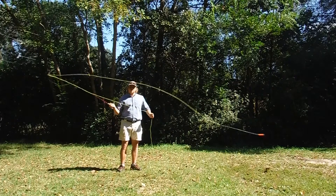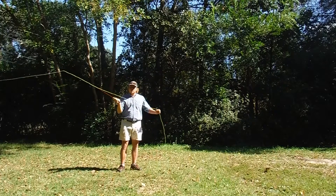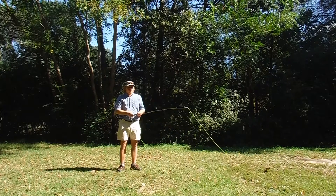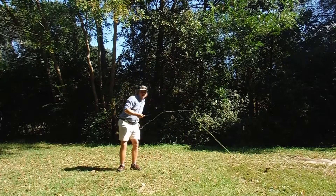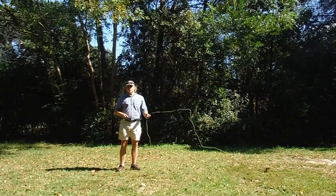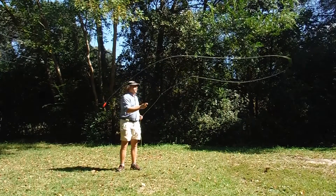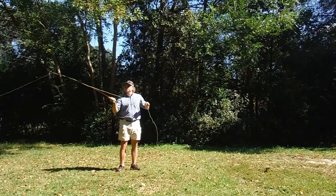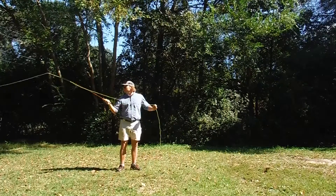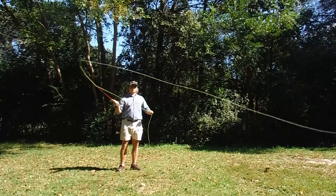And what you end up doing is what we call a duck and chuck. Because as you're coming forward with that fly, that weighted or air-resistant fly is coming back towards the back of your head as fast as it can. So you end up with the duck and the chuck. So we're going to show you how to avoid that. One of the first things you can do is slow down your casting stroke — give time for the line to fully unload going backwards and forwards.